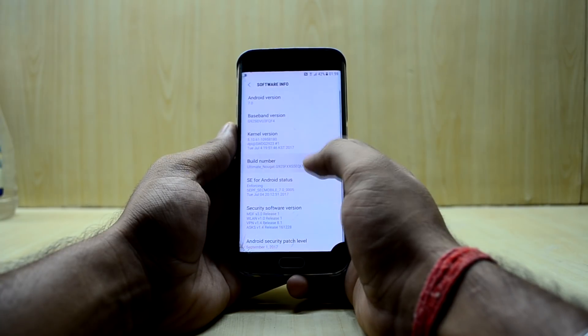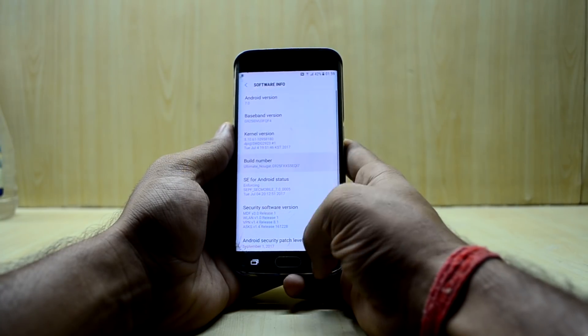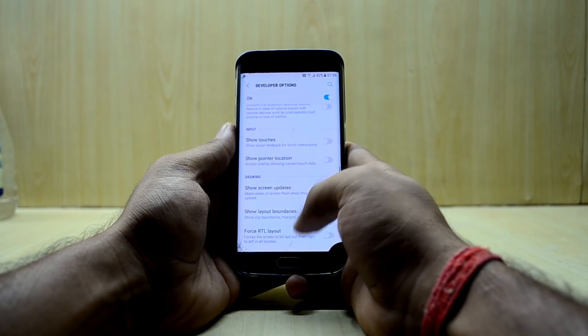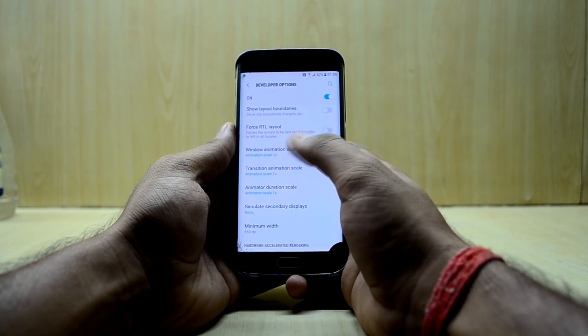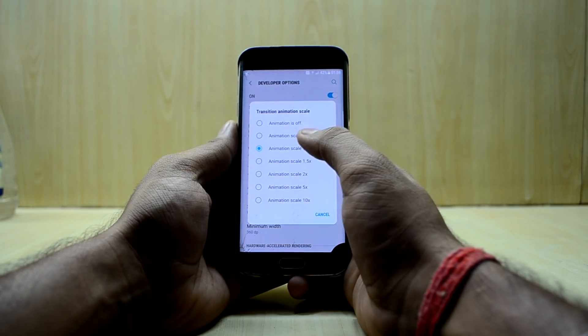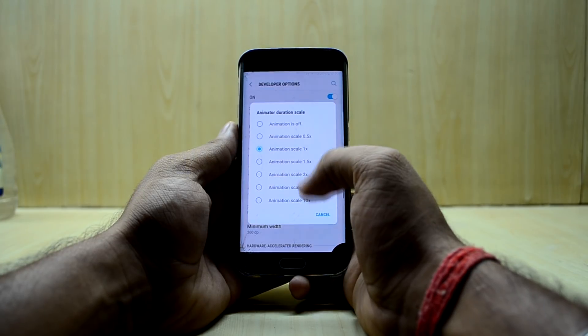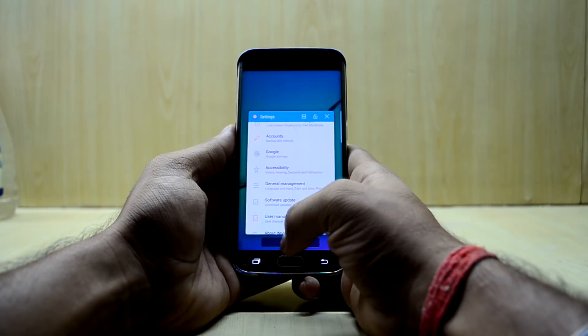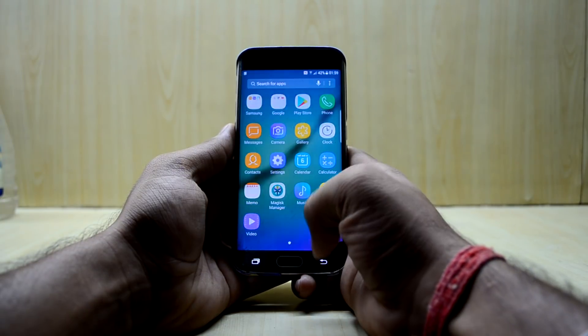To speed things up, go into About Device and tap the build number to enable Developer Options. Then go into Developer Options and reduce the window animation scale to 0.5x, the transition animation scale to 0.5x, and the animator duration scale to 0.5x. This makes the phone feel noticeably faster.